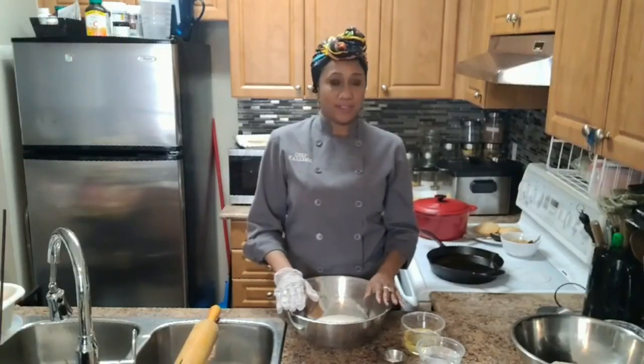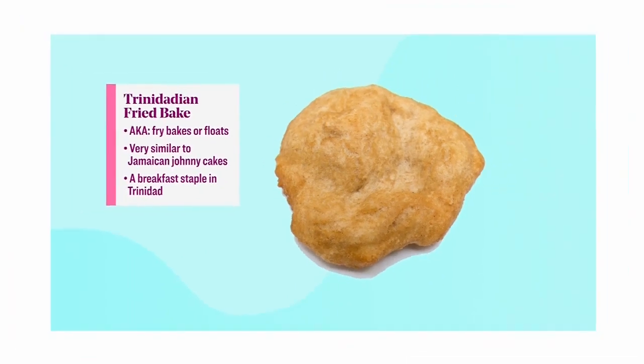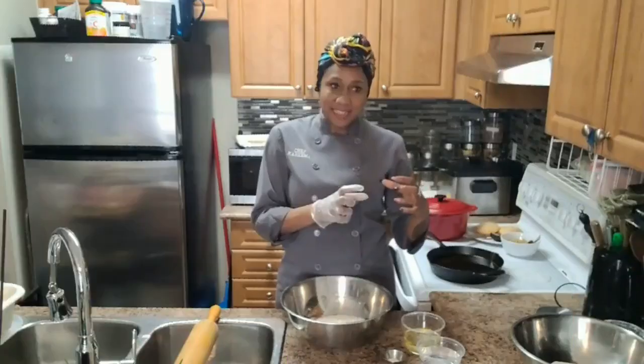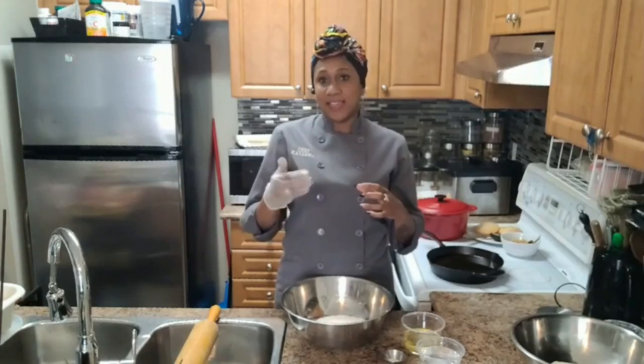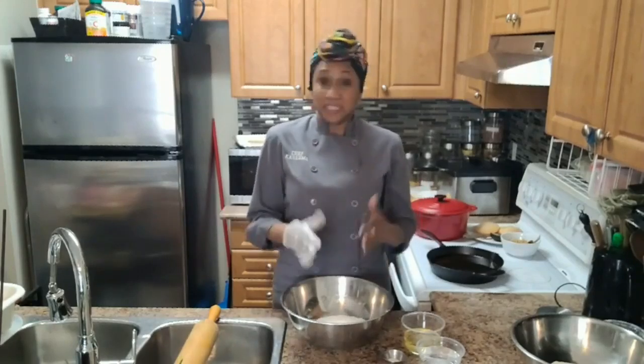Not at all — exactly the same ingredients. From the salt, the baking powder, everything is exactly the same. It's just the frying technique, or the kneading of it, is a little bit different. Johnny Cakes and fried dumplings are a little more dense, where the float, also known as fried bake, is a little fluffier. That's the only difference.